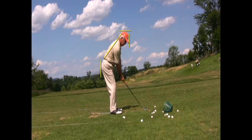Hello, Rich. Thanks for sending your swing to the Golf Digest Challenge. My name is Mike Richards. I put some lines in here and I want you to see a couple of things.